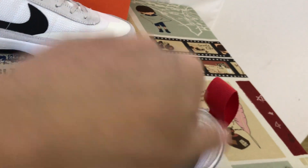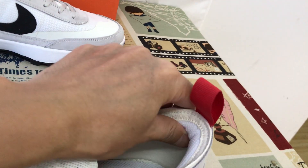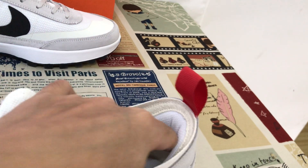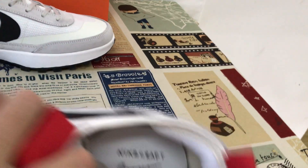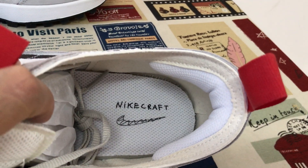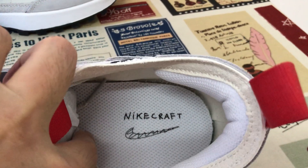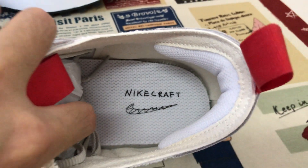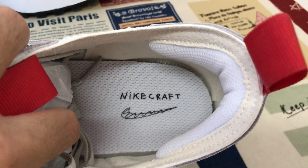The collar lining with thick foam here to protect your heel. And here's the neck — the inner sole with the Nike Club and the suede logo screen print on the inner sole.